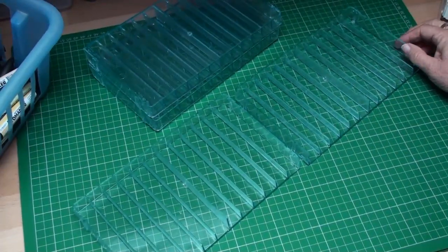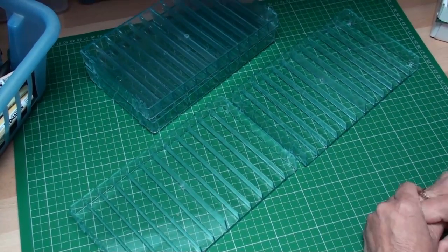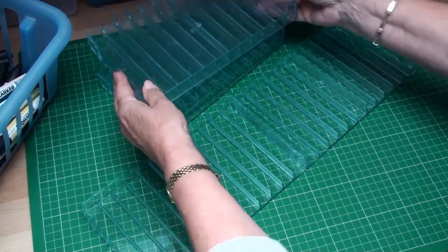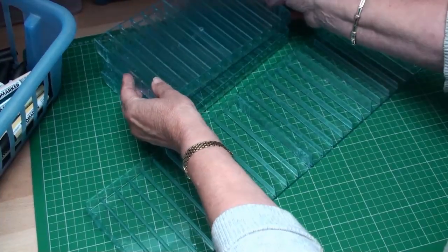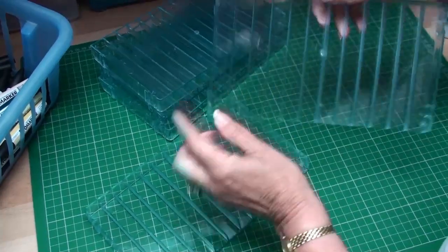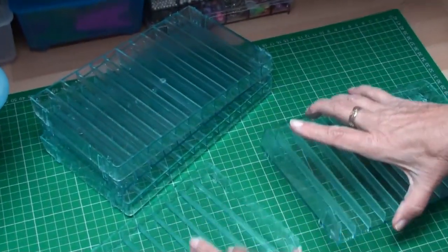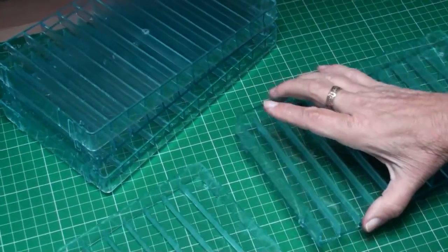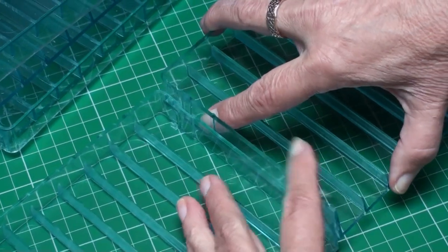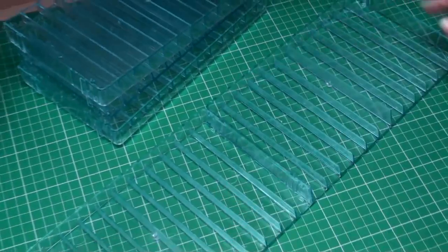Once you get your trays you have choices as to how you build your storage system. You can have them side by side and build upwards, but you need to build the horizontal pieces first. You have these notches that will slide into the channels on the other piece, and all you're going to do is slide those in place until they click.